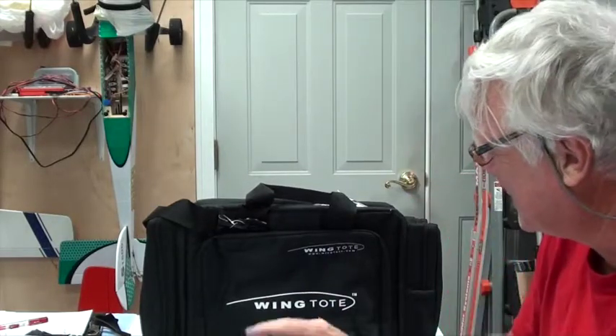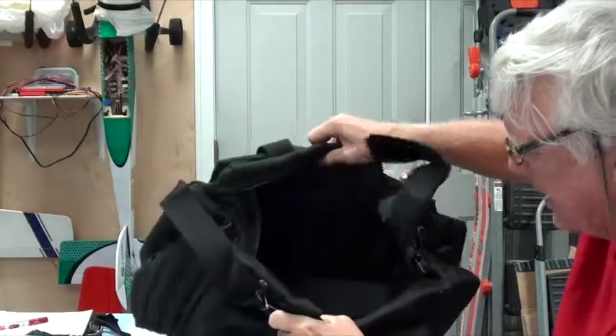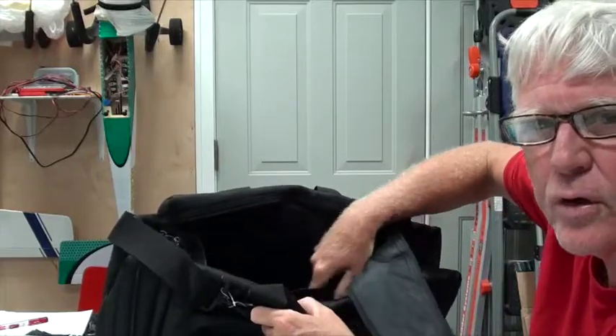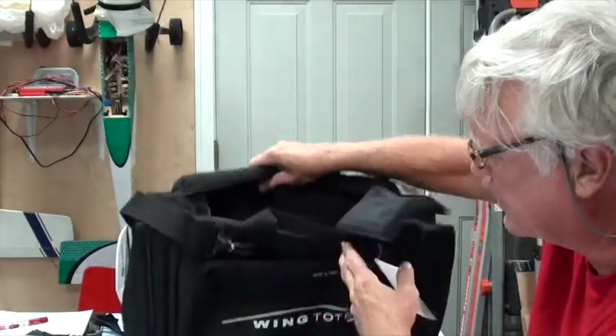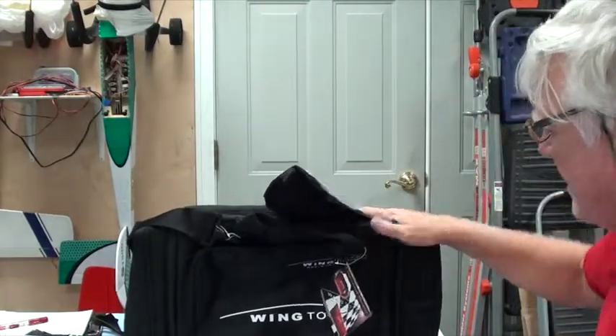So I have another suggestion that I've used — in fact, I've got one sitting there full of stuff. It's by Wing Tote and it's a nylon kind of bag which has a special way. It's got Velcro things in here that you can put the fuel at one end. The gallon of fuel will fit in here very nicely, and you can put everything that's in that Master Caddy inside this. They're about the same price — this is about $43, and I think the Master Caddy is $45.